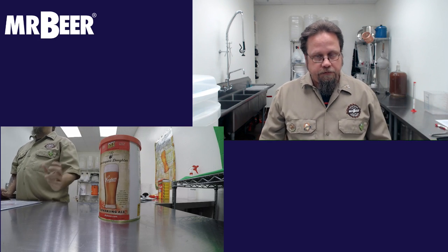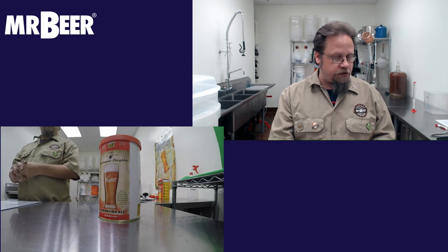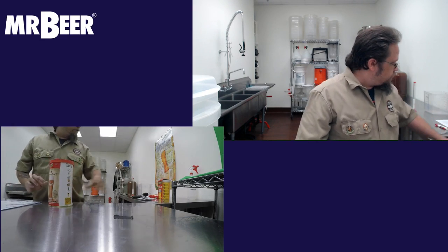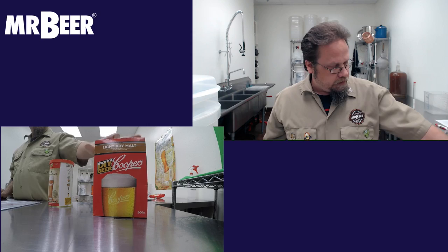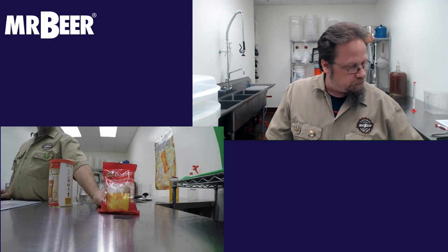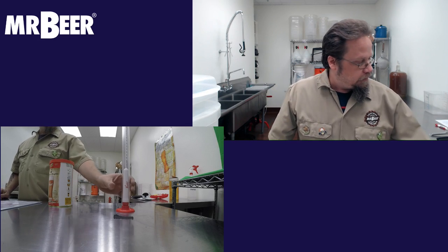These refills are going to be a bit different than the Mr. Beer kits. The kit's going to include a can of extract — the Innkeeper's Daughter sparkling ale from the new redesigned Thomas Cooper series. It also includes a light dry malt extract, carbonation drops, and a hydrometer. The hydrometer is a very basic Cooper's hydrometer — really great because unlike glass ones, they don't break.